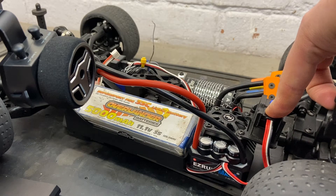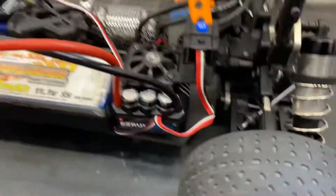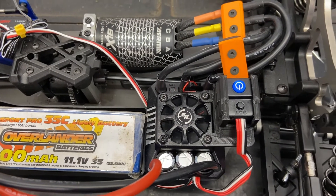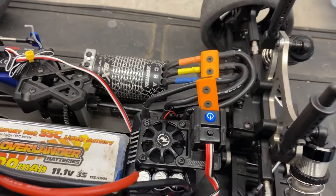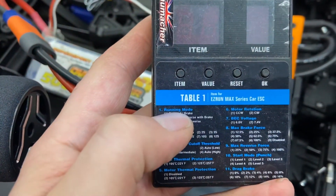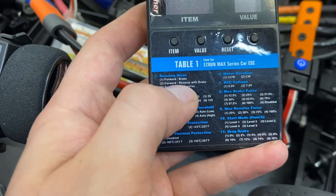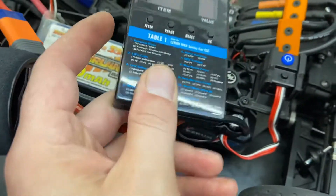Then once it starts beeping several times, let go of the set button. This is beeping twice, so you'll need to get your manual. We'll show you a programming card so it shows the features. We're starting on running mode when you first turn it on, so 2 beats means that this is already in forward, brake and reverse.